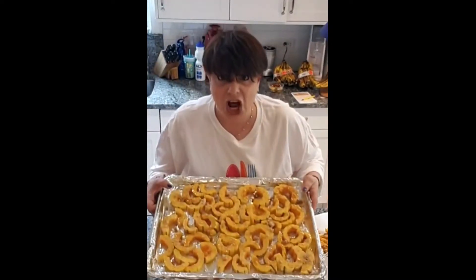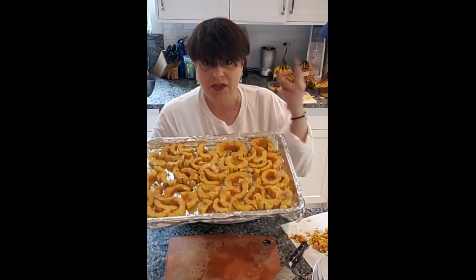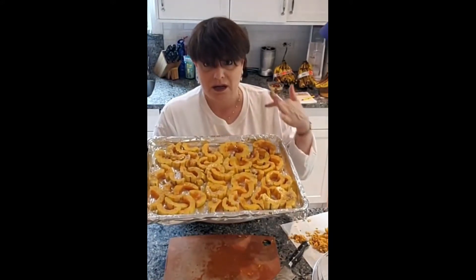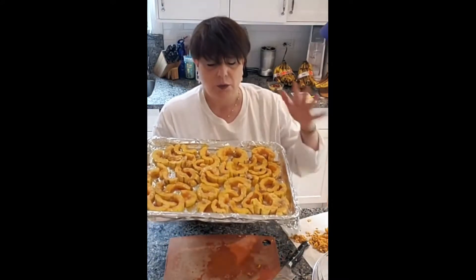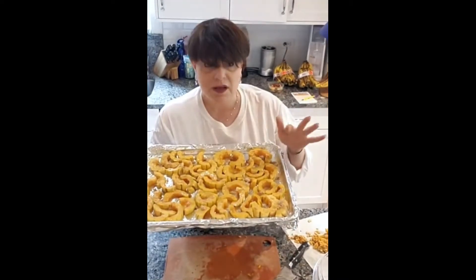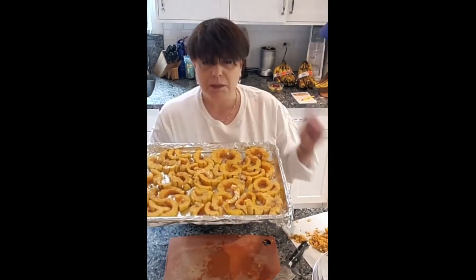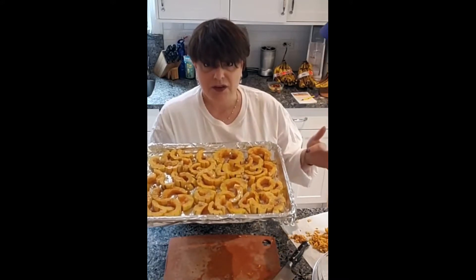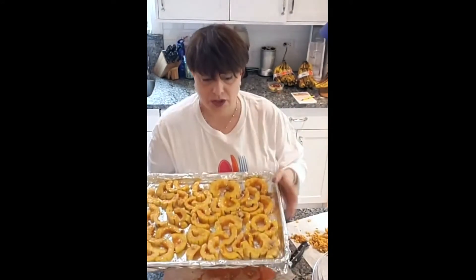This is done! We've got our Delicata Squash — three squash. We cut them, gutted them, cut them again, put them on a pan covered with foil and sprayed with non-stick spray, then covered them with non-aerosol olive oil spray, maple syrup, a little brown sugar, a little bit of black pepper, and a little bit of salt. These are going to go in the oven for 30 to 45 minutes at about 325–350 degrees, and they're going to be deliciousness. I'll show you what they look like when they're done.